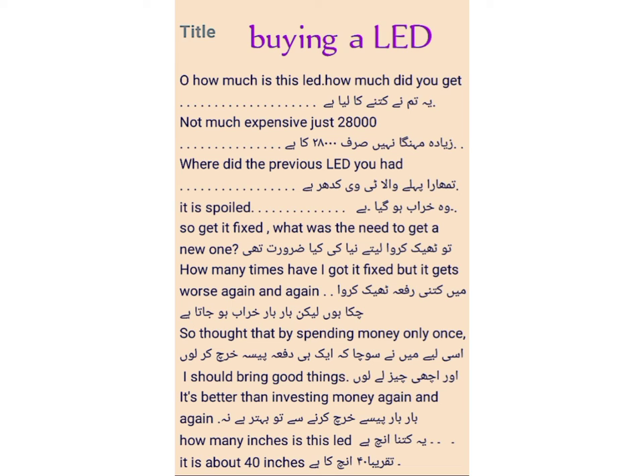So get it fixed — what was the need to get a new one? मैं कितनी दफ़ा ठीक करवा चुका हूँ लेकिन बार बार खराब हो जाता है — how many times have I got it fixed, but it gets worse again and again.